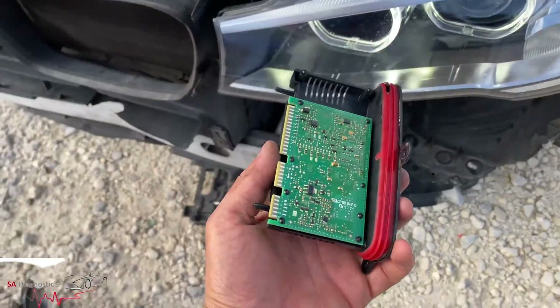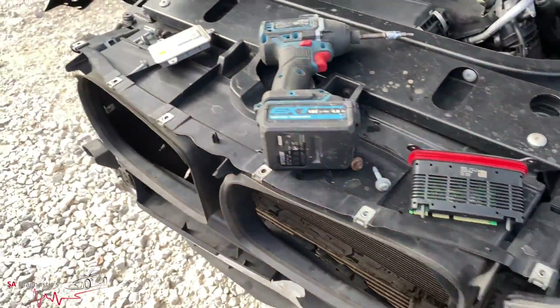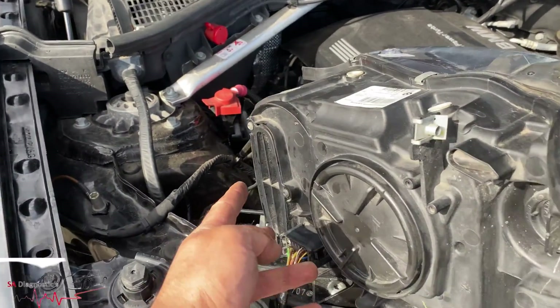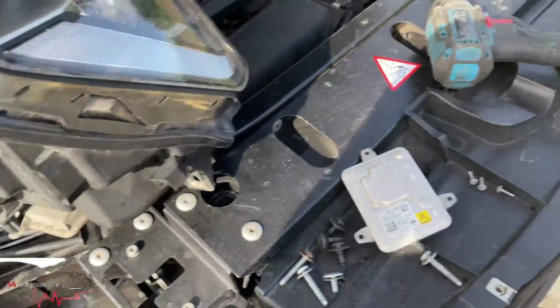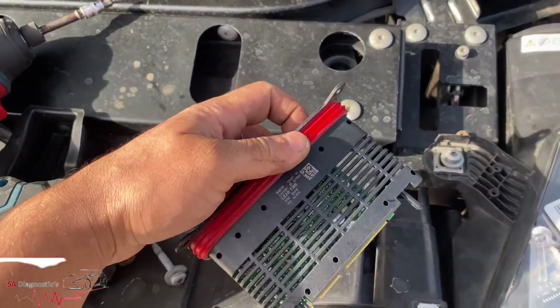So that tells me it's actually this module here that's causing the fault. We've come to the conclusion — it is this that's faulty. So I have ordered one for it, which will hopefully resolve it, but it is definitely this one that's caused it.